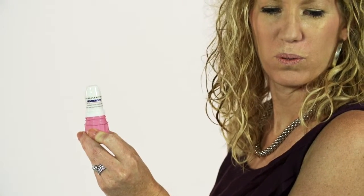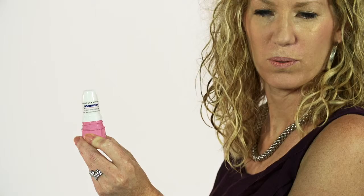Exhale away from the Twisthaler. Be sure not to blow into the Twisthaler so none of the dose is lost.